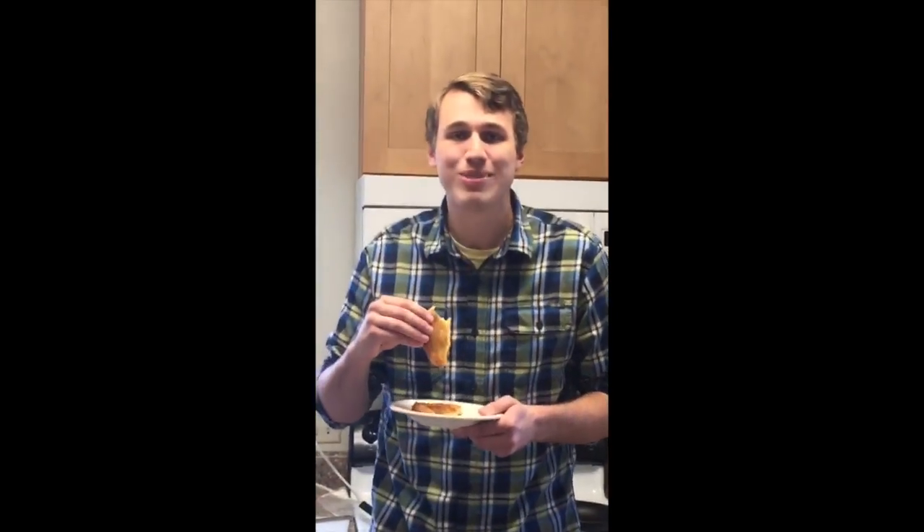Ain't that delicious? I'm a grilled cheese, not a BLT. Are you following me? I love you more than any other. I think I'm going to make another grilled cheese, if you please.